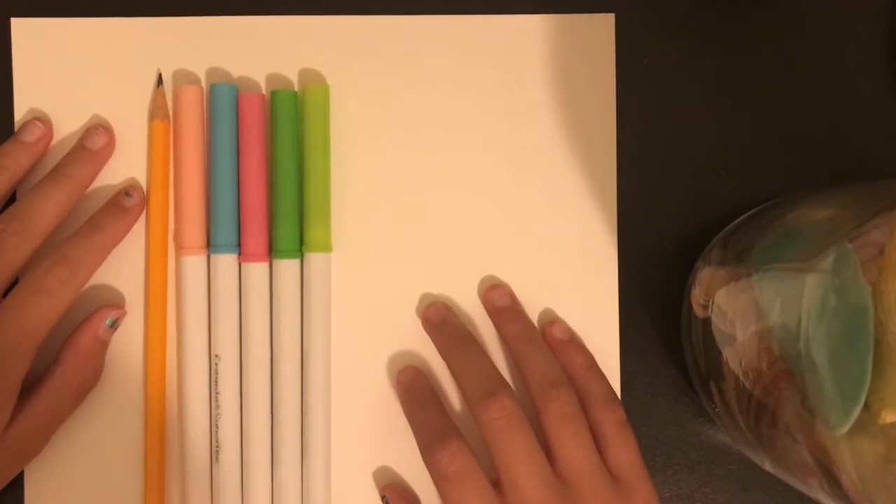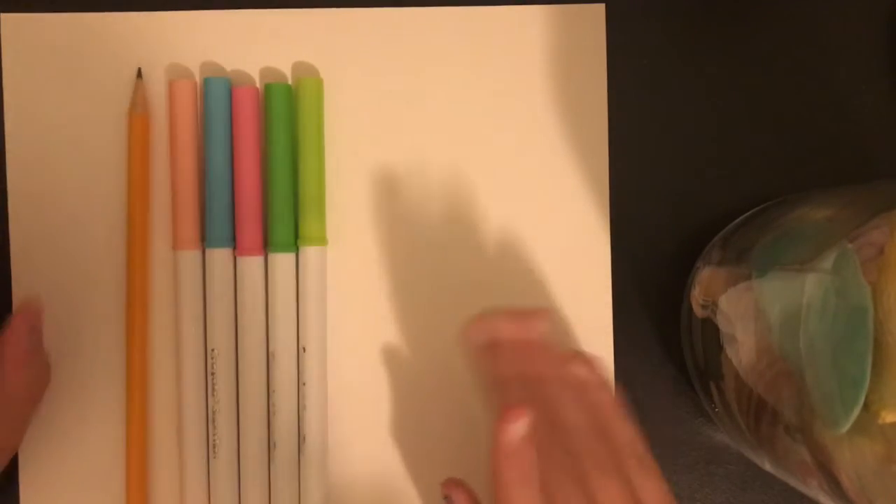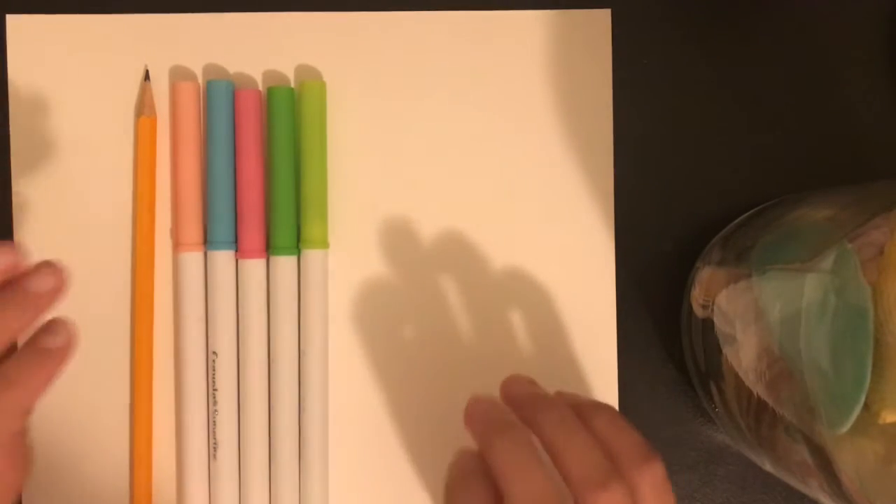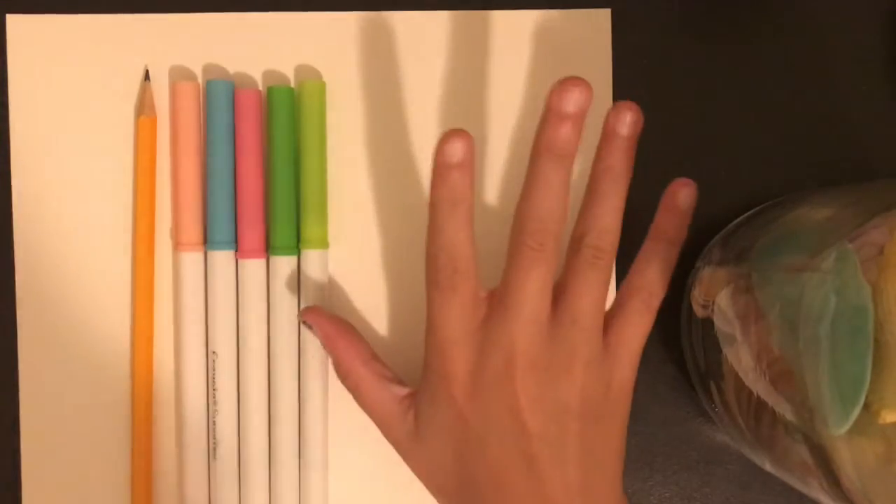Hey guys, it's me Danielle. Welcome back to my channel. Today I'm going to be showing you all how to draw a cartoon version of a fairy. This is episode 3 of Mythical Creatures Edition.